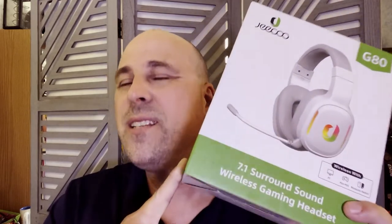The GQ G80 7.1 surround sound wireless gaming headset connects fast, sounds great, the mic is good, and you've got a wired option. I plugged these in at the back of my house in my office and walked 30 feet before I heard any kind of signal breakup. I was able to walk all the way to the other side of the house — it was a little crackly at about 45 feet away. But 30 feet before I ever got a crackle — they're really good as far as range is concerned, even through walls. Really good range if you want to walk around the house listening to a podcast or something like that.